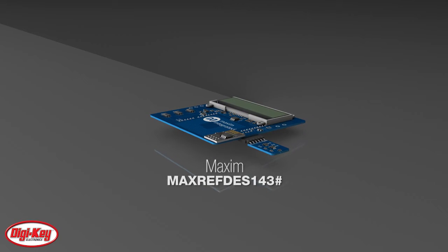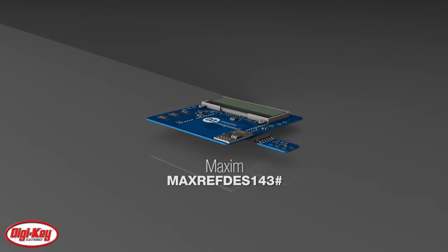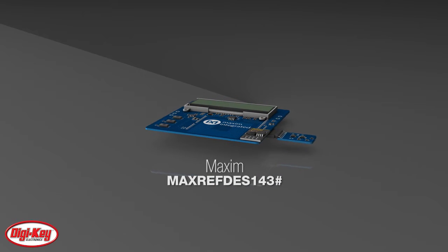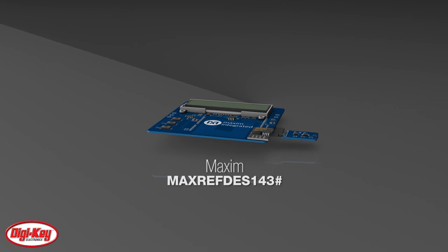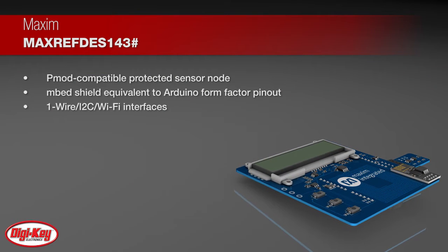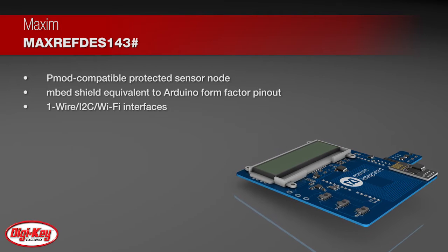To meet increasing security requirements for Internet of Things products, MAXIM's MaxRefdes 143 is an IoT-embedded security reference design built to protect an industrial sensing node by means of authentication and notification to a web server.